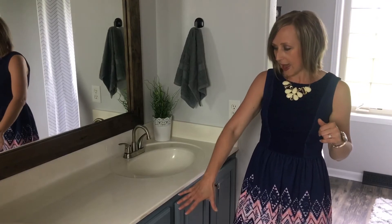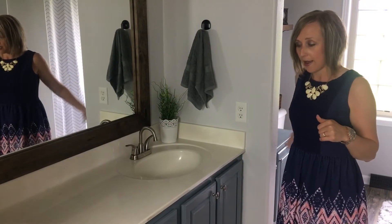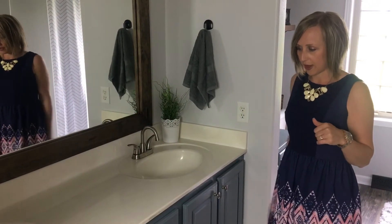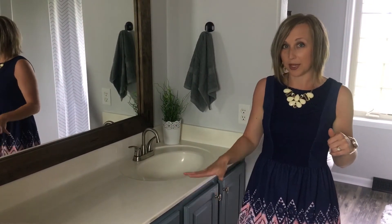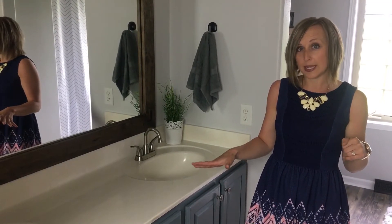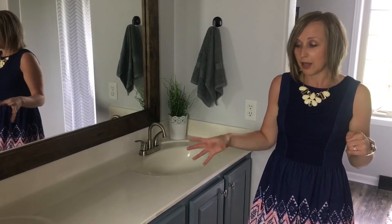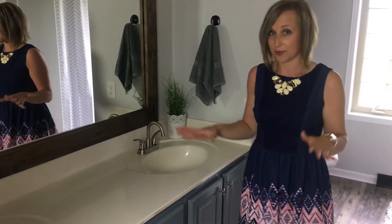We also did the cabinets in the next room, which I'll show you once we move over there — all done in shark fin. This is a very cool color because it changes throughout the day. Sometimes it has a hint of blue in it, sometimes it looks completely gray like a shark's fin. It's a cool gray that changes with the light of the day.